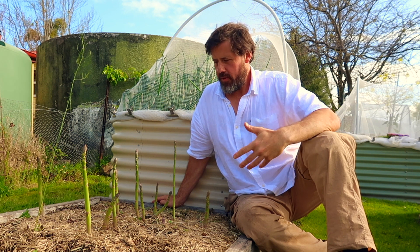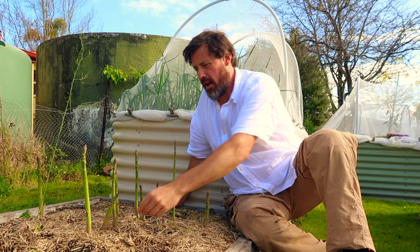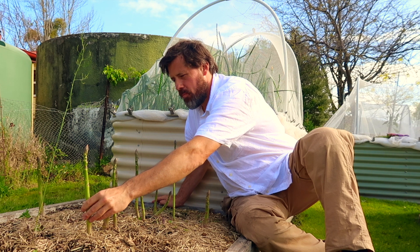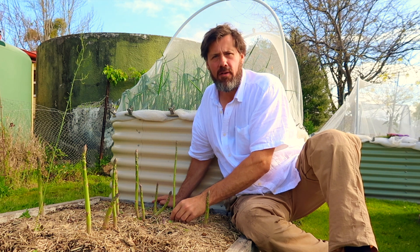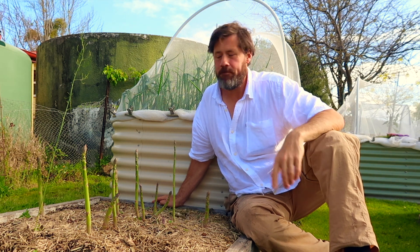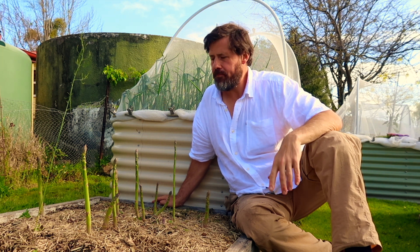Hi guys, how are you going? I'm here to talk to you about asparagus today. One of the reasons I wanted to talk to you about asparagus is because now is the asparagus season. The asparagus season started right at the start of spring, end of winter. That's when we got our first crop here anyway.